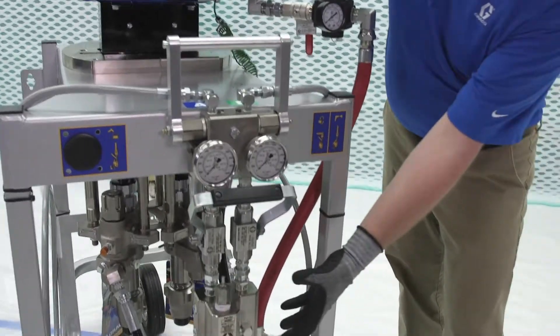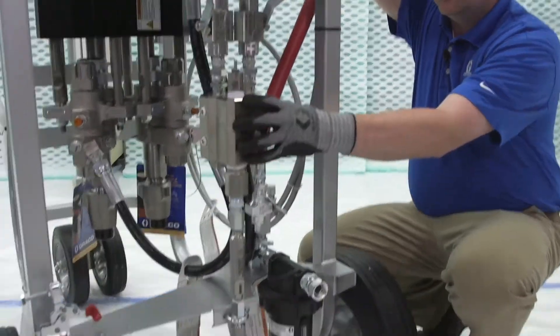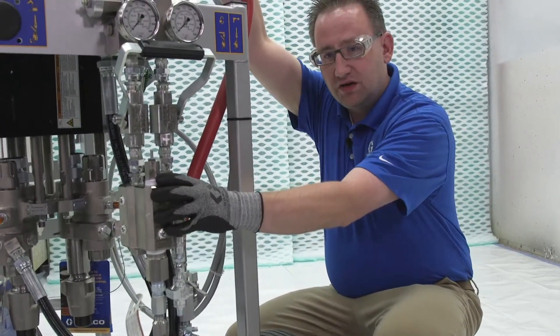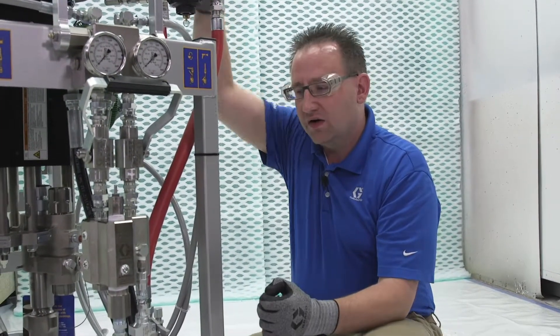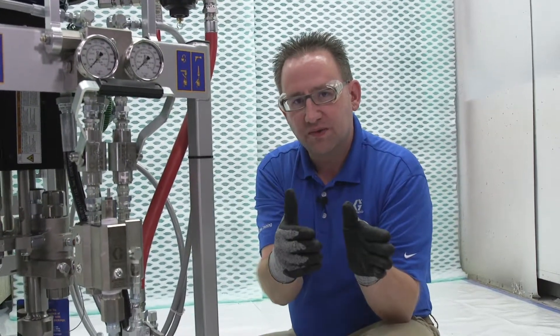Out of the lowers it comes into our mixing block. The mixing block can either be mounted to the machine or we can take it off and remotely mount it. This means the two materials stay separate until they reach the mix manifold.